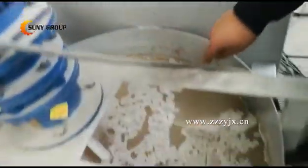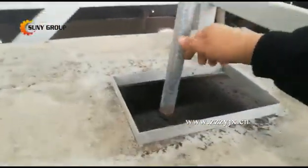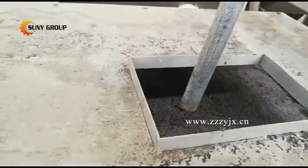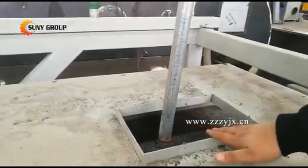The water will come through here, and use the pump to pump it to this edge. It will be a circle — the water always circulates. This is how the water separation works.